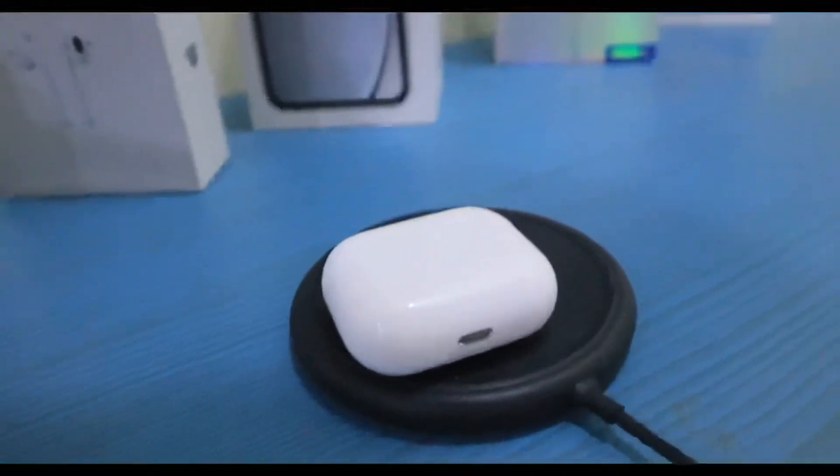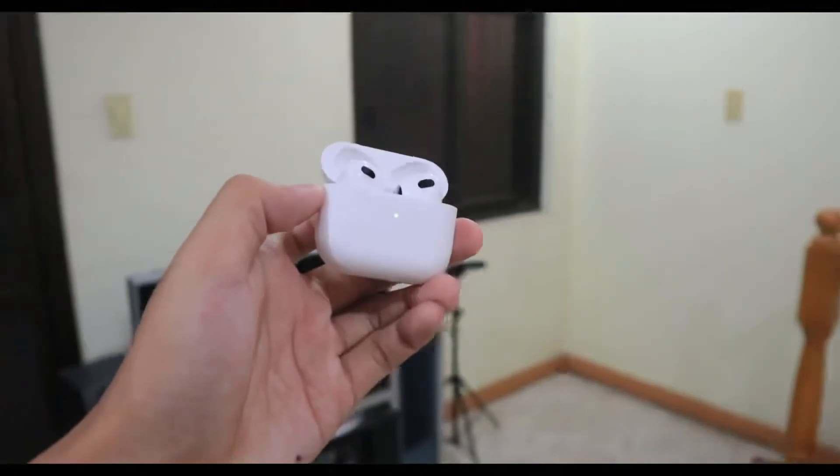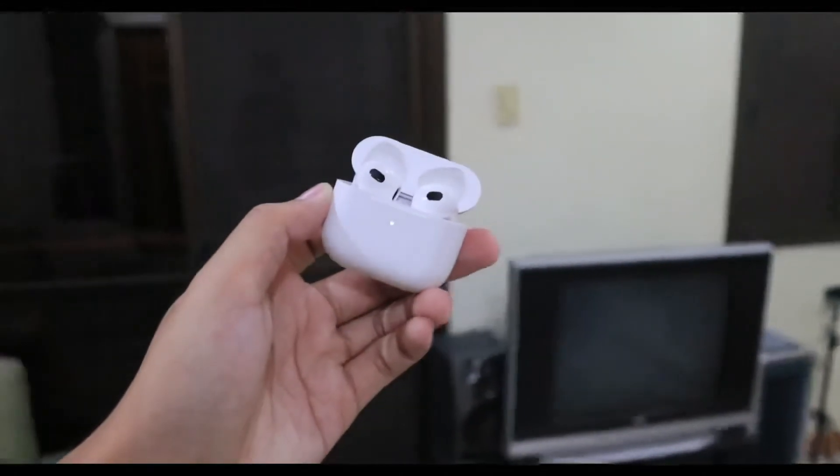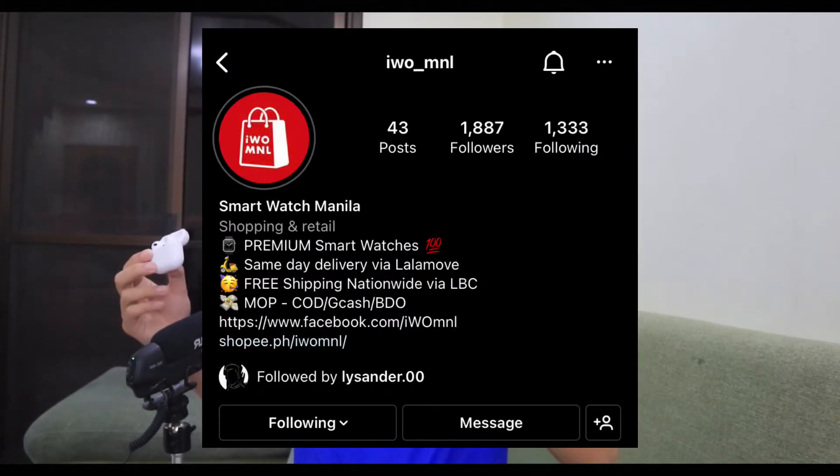By the way, these AirPods are MagSafe capable, though I haven't tried it yet since I don't have one. If you're not a fan of wireless charging, that's fine — you can still use the cord. So that's pretty much my review of the AirPods 3rd generation premium copy. Massive shoutout to Smartwatch Manila or IWO MNL for sending these AirPods to me — thank you very much. Clarification: this is not sponsored.